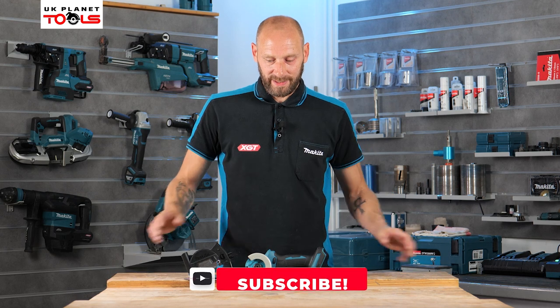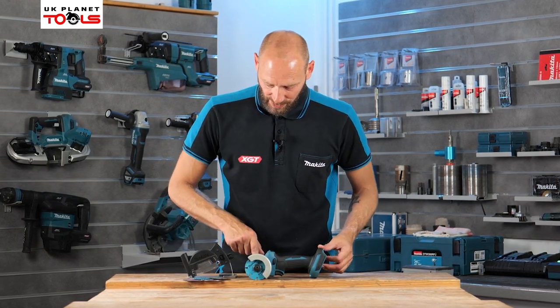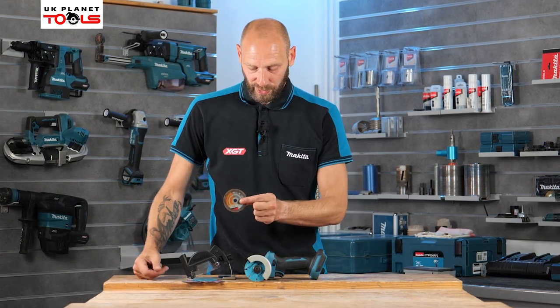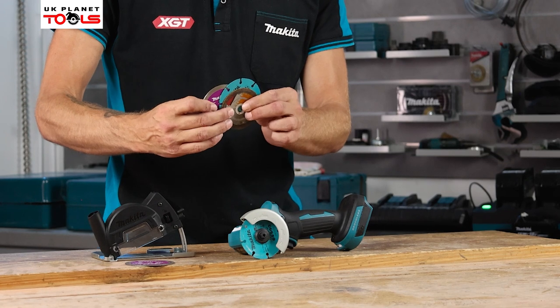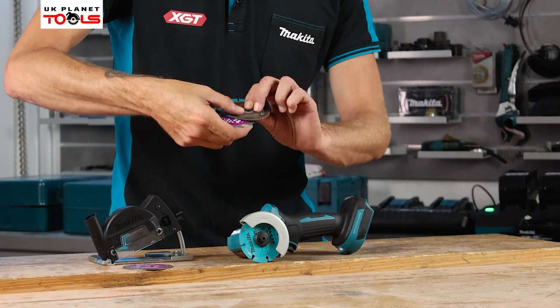This is a compact disc cutter which has a disc diameter of 76 millimeters. The discs we can use on this machine are abrasive wheels which are 76mm, a diamond segmented wheel, and a continuous rim diamond wheel as well. So depending on what application we're using the machine for depends on what disc we select.